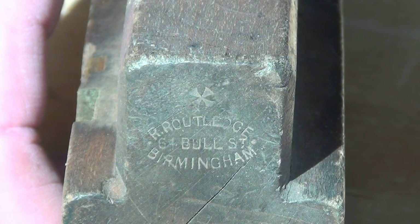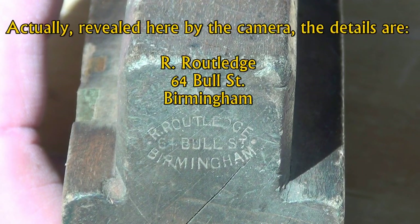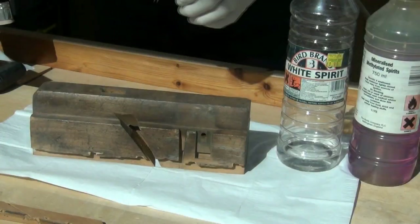I'm not an aficionado on wooden planes, but in case there's anyone out there who is, this plane is stamped with the name R. Routledge, 6 Ball Street, Birmingham. So if you know anything about that, please let me know.